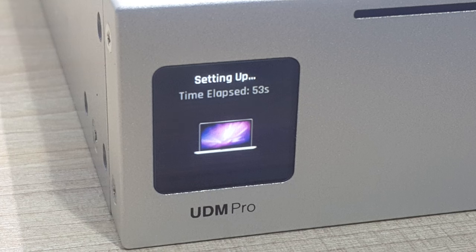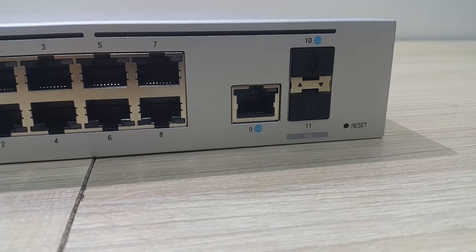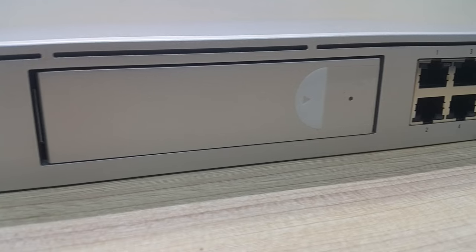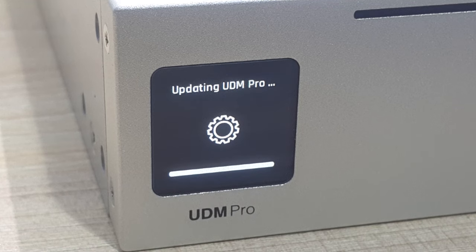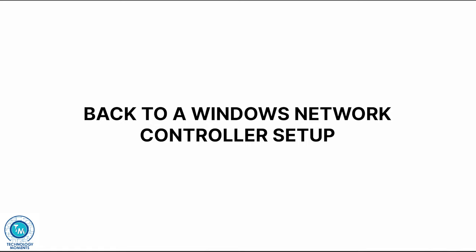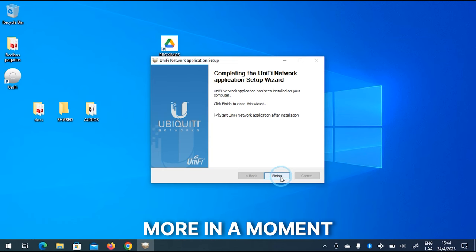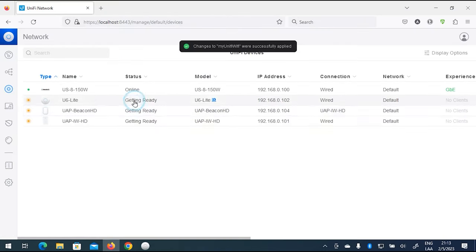There are devices from UniFi that can act as both clients and servers for the infrastructure they are supporting, as they have the Network Application included. Among such devices are the UniFi Dream Machine, the Dream Machine Pro, and the Dream Machine SE, some of them capable of managing additional services such as surveillance, access control, and voice over IP. Once you select the device of your preference, install the corresponding service, run the controller or Network Application, configure it, and changes will be deployed.